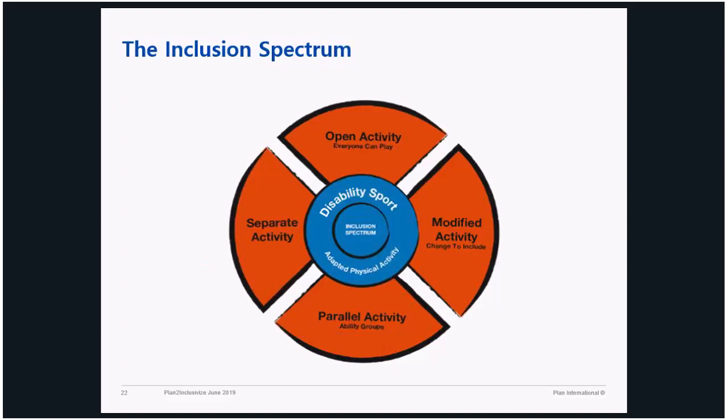This is the inclusion spectrum that we use. The participants take part in open activities — they do it by themselves. We modify some activities. We do parallel activities with different ability groups, and we do separate activities where people with and without disabilities participate. They exercise across all these different contexts to see how inclusion works in different scenarios.